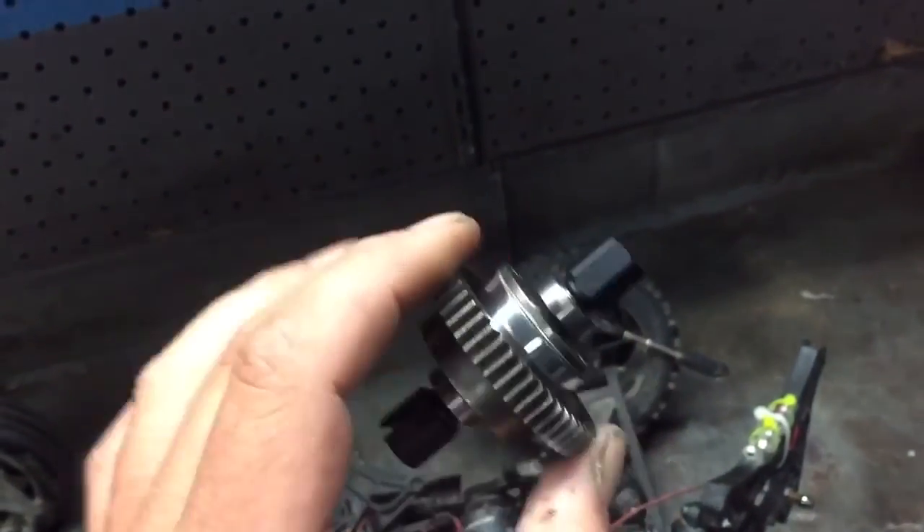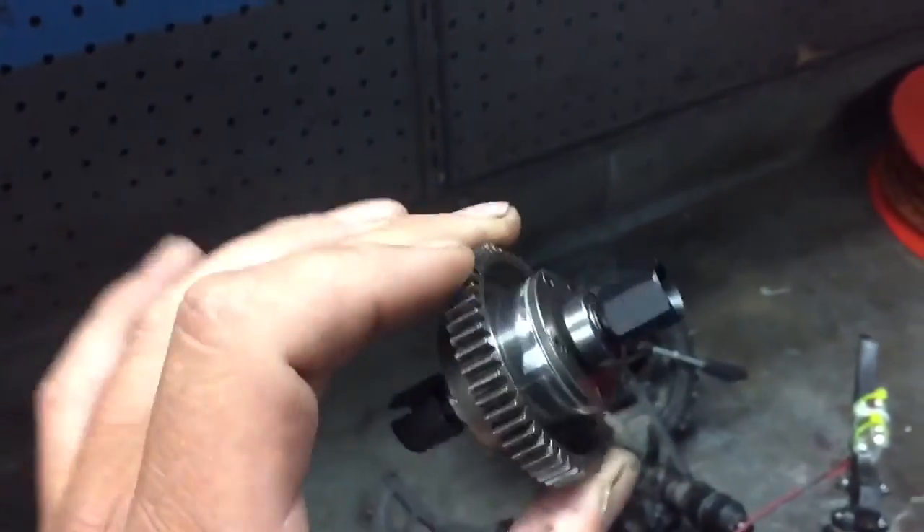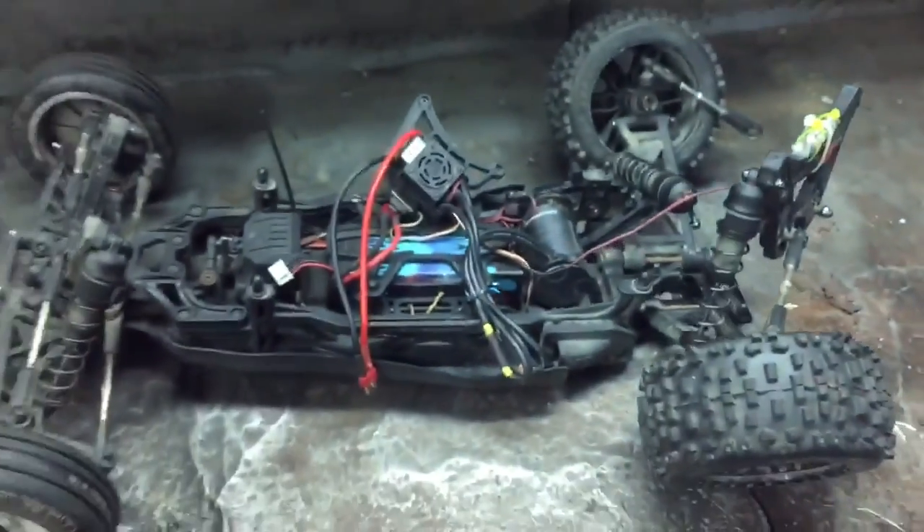And hopefully, this will be the last time I put this thing in, or have to take this thing apart, other than just to change the fluid. So here we go.